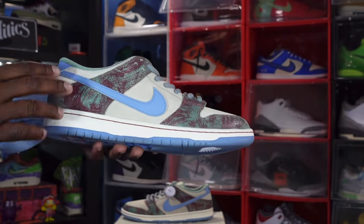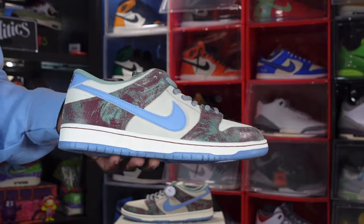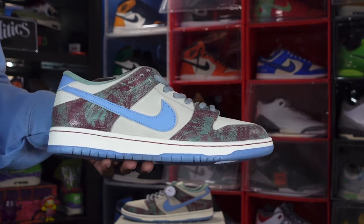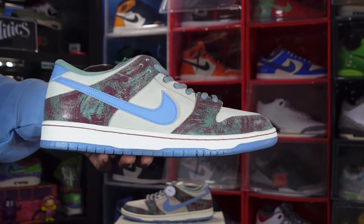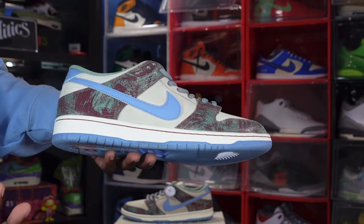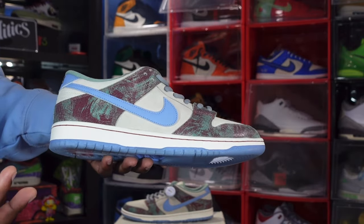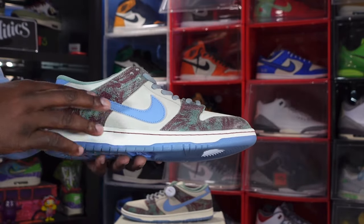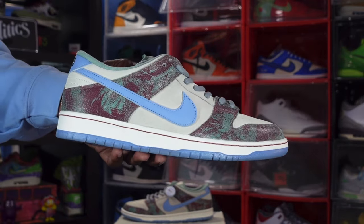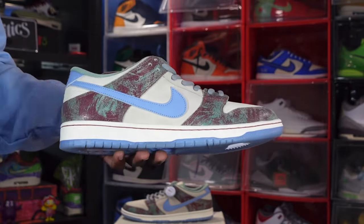Looking at the tan suede on the upper, you do have this cracked leather which represents the Crenshaw Square street sign that's in the neighborhood Tobias McIntosh grew up in. The cracked leather material comes in a teal and a deep burgundy — or plum, so to speak. You've got a leather baby blue swoosh, and the midsole appears to be a sail color with that plum color threading running through it.